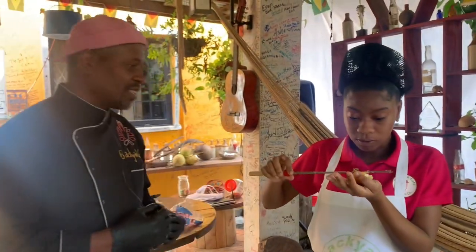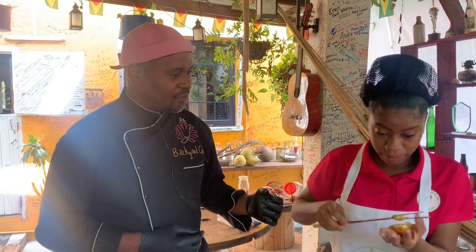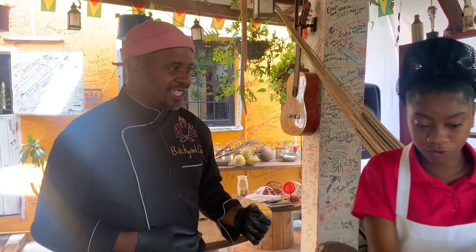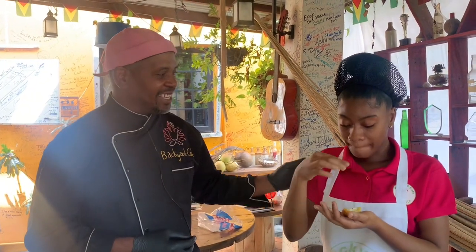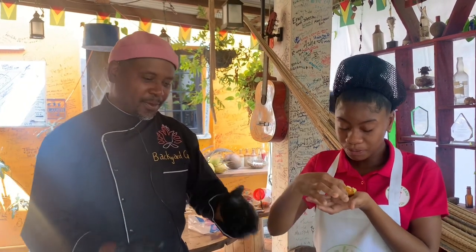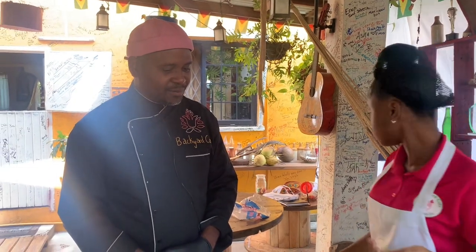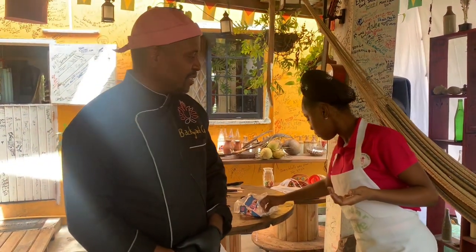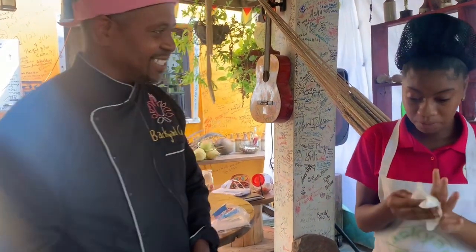That is street food at its best right there. Have you ever seen anything like this done before? Nope. And you actually got a chance to do it. So — Backyard Cafe, Guyana, Border Green Cafe — one more recipe, another thing added to the menu.